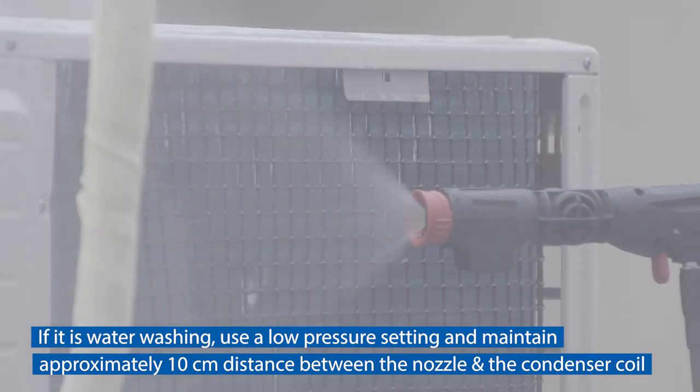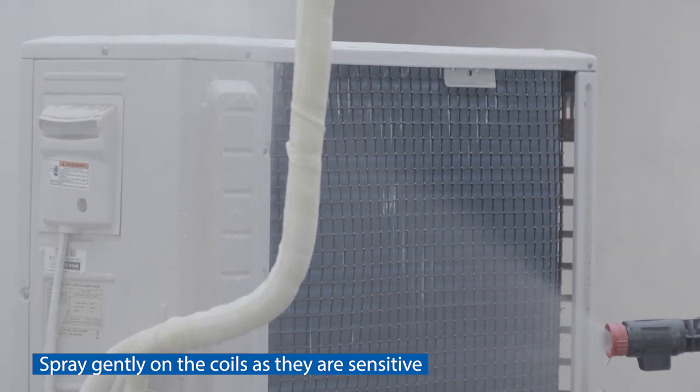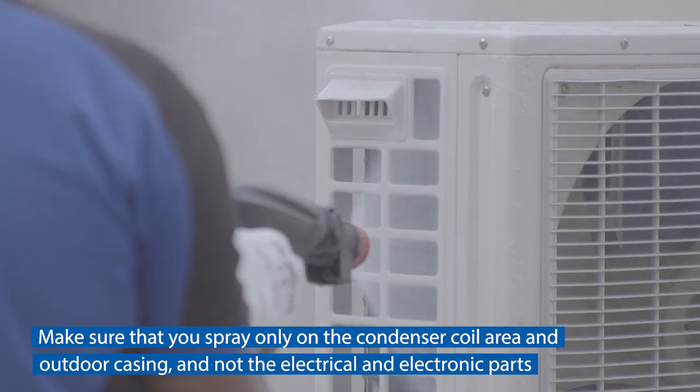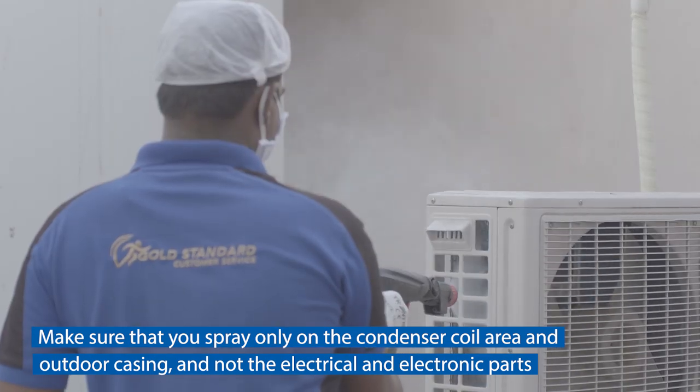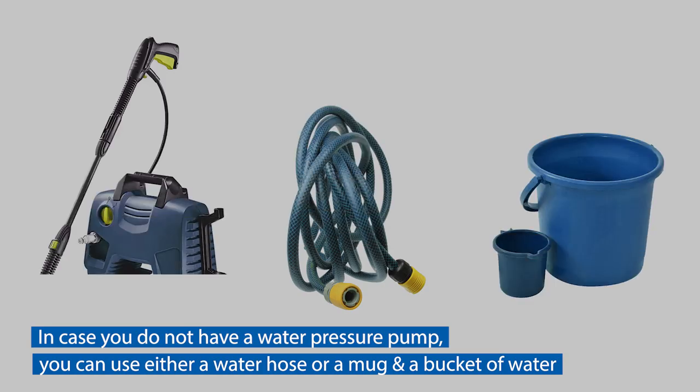If water washing, use a low pressure setting and maintain approximately 10 centimeters distance between the nozzle and the condenser coil. Spray gently on the coils as they are sensitive. Make sure that you spray only on the condenser coil area and outdoor casing, and not on the electrical and electronic parts.